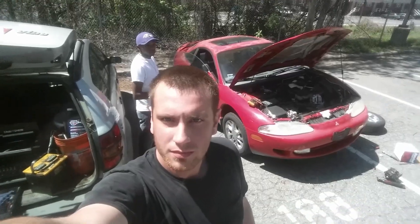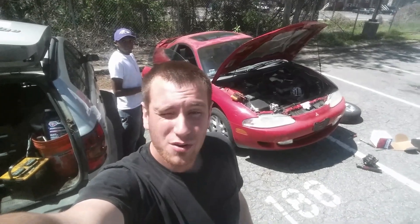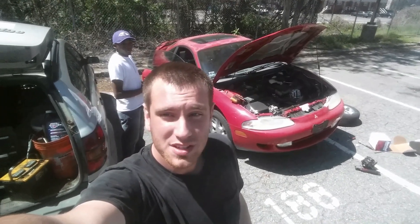I'm Jordan and you're watching Fixbook. Today I'm going to show you how to replace an alternator in your '95 Mitsubishi Eclipse.